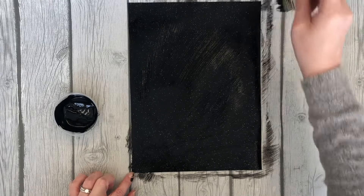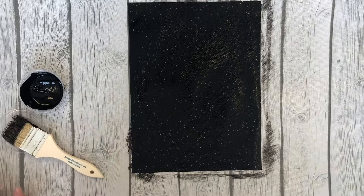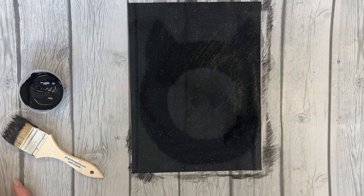Let that dry. And if it wrinkles up a little bit after it dries, you can put a book on top of it to flatten it out. I will see you tomorrow to finish the project. Good job!